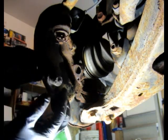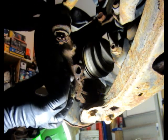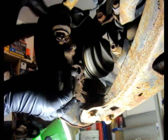And you can see this is very very dirty. So I'm going to clean it out. And that's the way to save the sensor without damaging it.